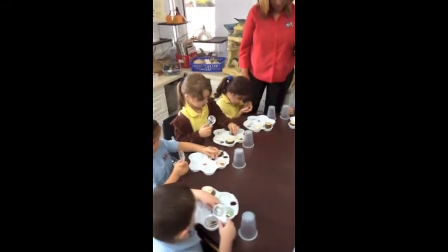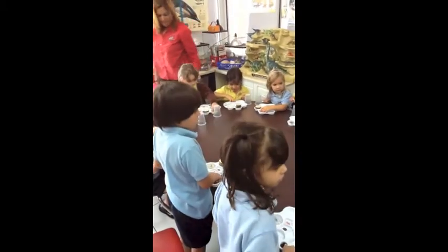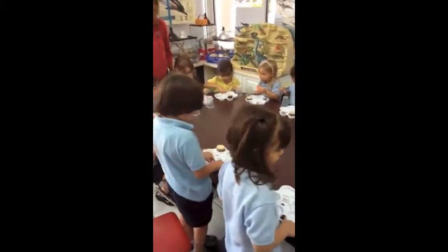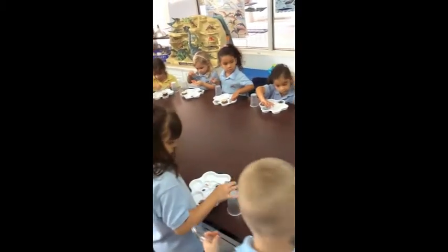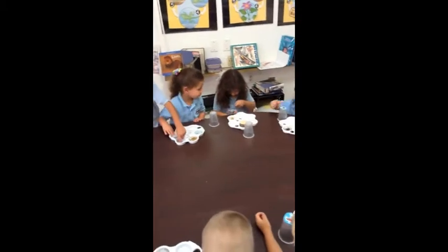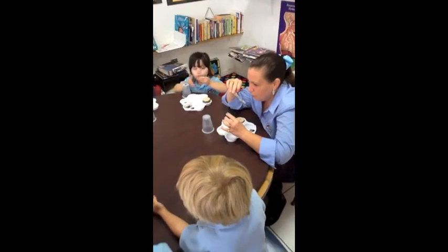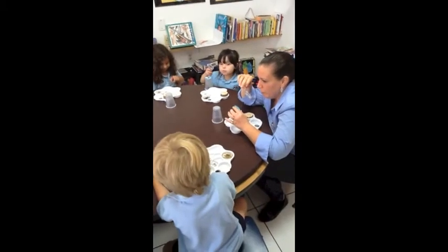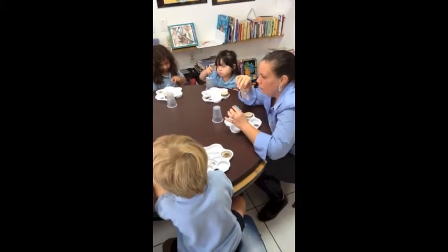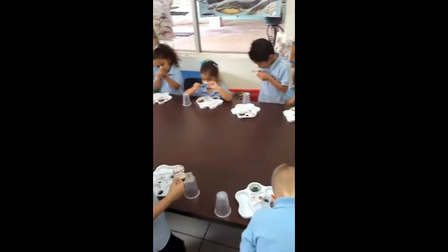Go ahead and put your little round plastic thing back. You should have a picture — a little picture of an insect. Go ahead and look at that little picture in the magnifier and see, does it get bigger? It gets bigger, right? This is gigantic. It's gigantic. Gigantic is another word for bigger. Good job. It's big.